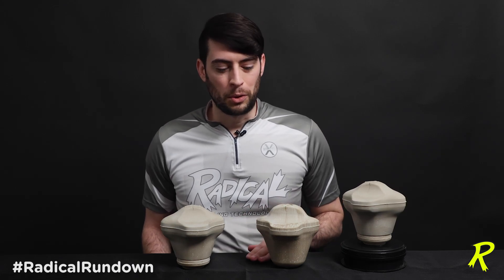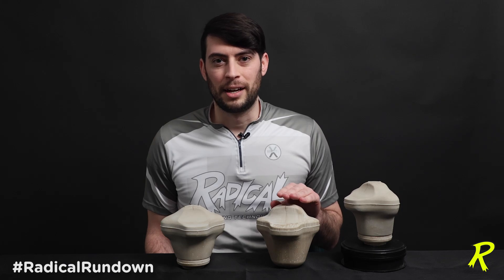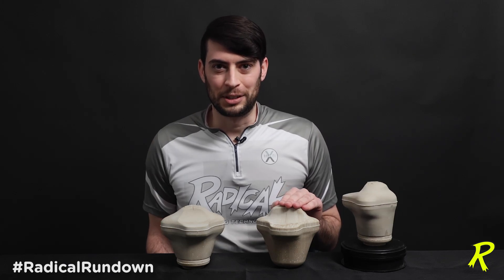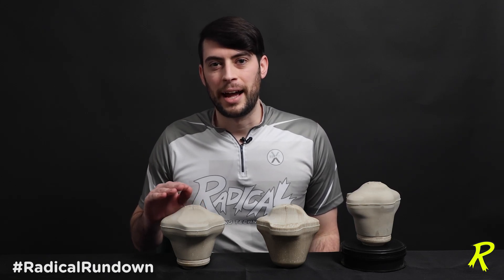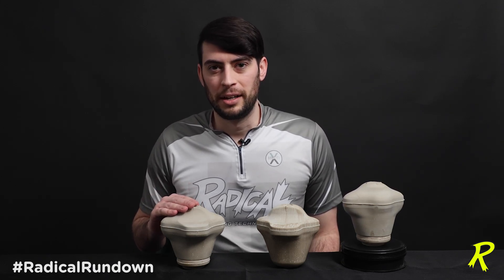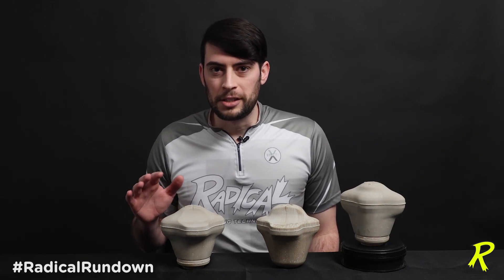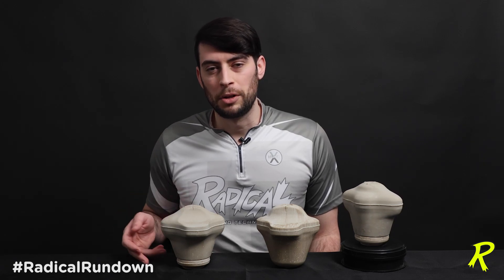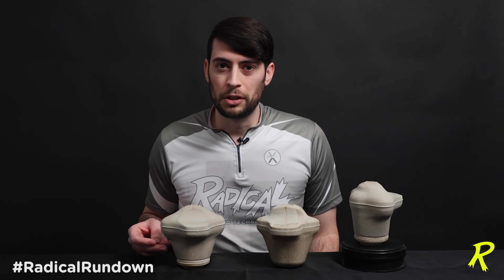You'll see here I have two cores in front of me: the original Katana core that was in the Katana, the Katana Slash, and a couple of the other Katana balls after that. And here we have the newest core design, which is an actual multi-density core design. Although it has a number of similarities you can immediately pick out and reference as a Katana core, it does have subtle shape differences and this multi-density piece at the bottom that makes it different, unique, stronger, and overall better.